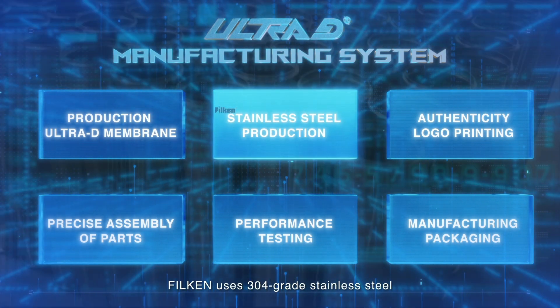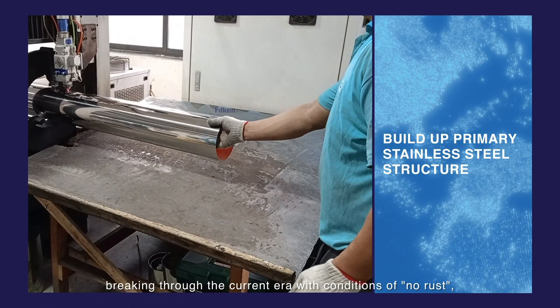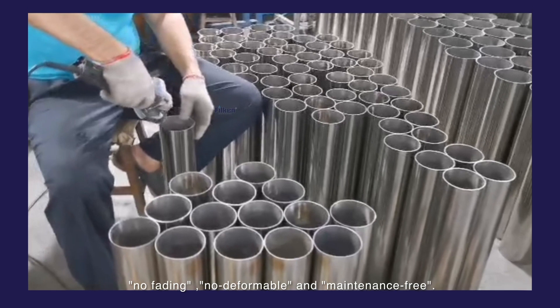Filkin uses 304 grade stainless steel, breaking through the current era with conditions of no rust, no fading, no deformation, and maintenance free.